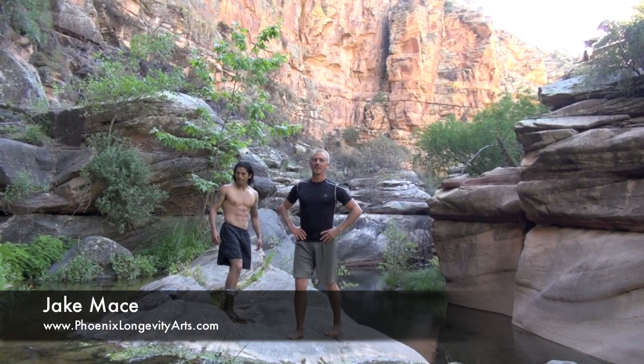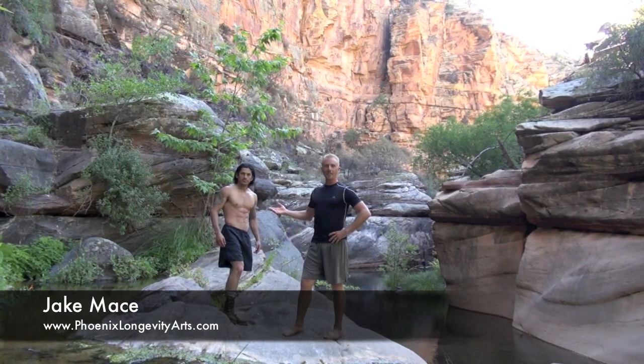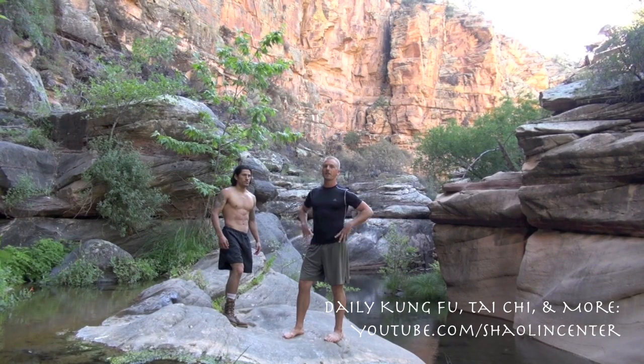It's Jake Mace again with Phoenix Longevity Arts, and we have Eric Delgado here assisting me on our big hike in Northern Arizona.